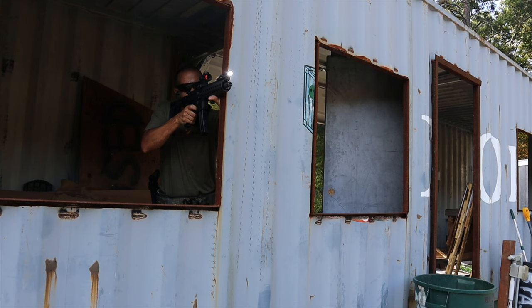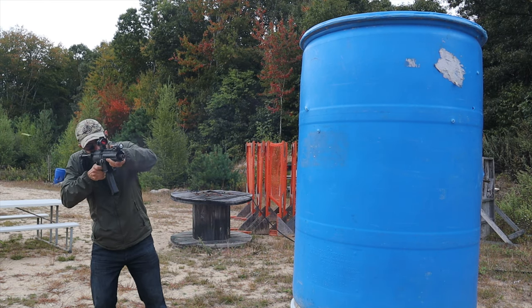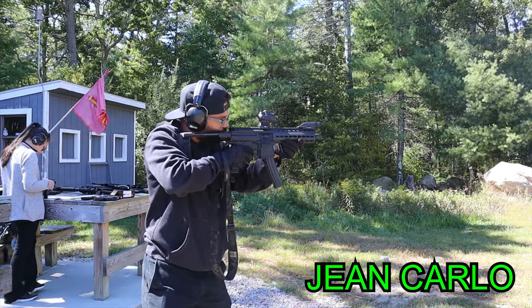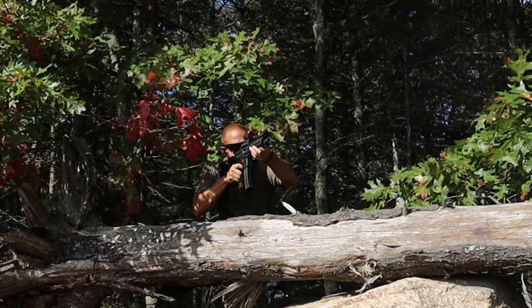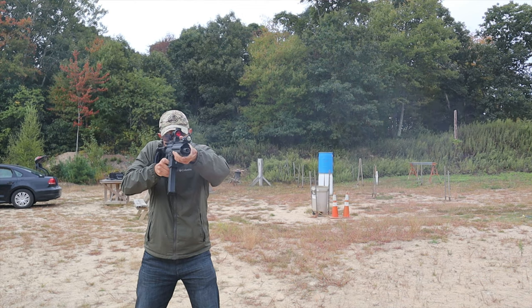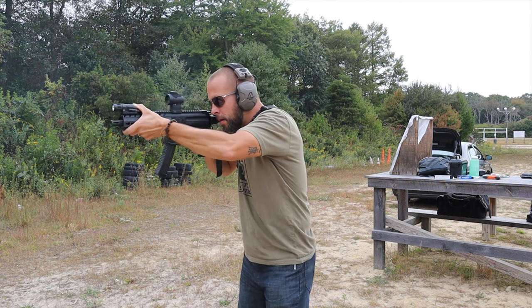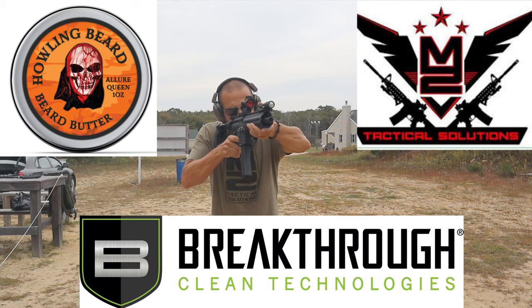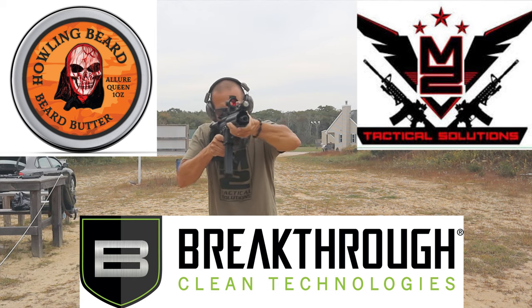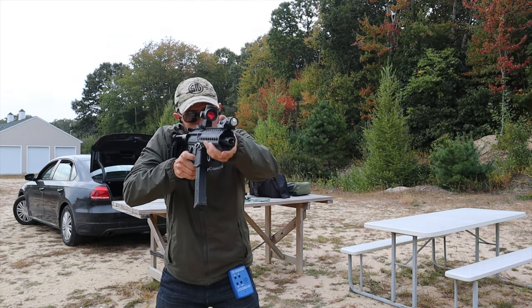A big thank you to my friend from the BA Training Academy for letting me use his Sig MPX. Thank you all for watching. A quick like or comment really helps the channel. Consider subscribing to get notified of new videos, and follow on Instagram or Facebook for real-time updates. Channel sponsors are M2 Tactical Solutions holsters, Howling Beard Company, and Breakthrough Clean — use discount code 'Tiberius' to save 10 to 20 percent.